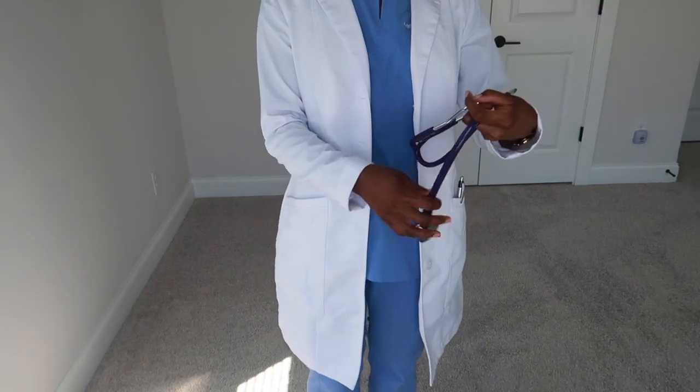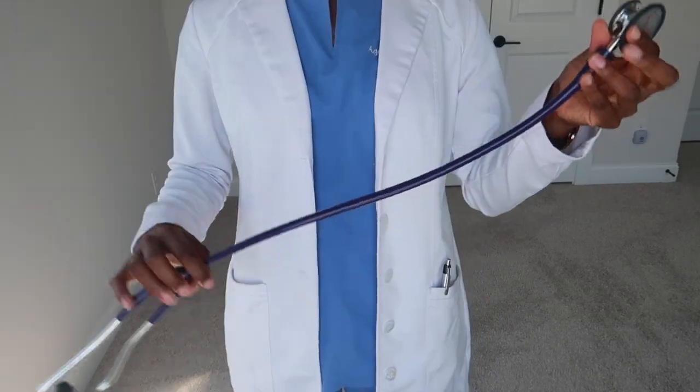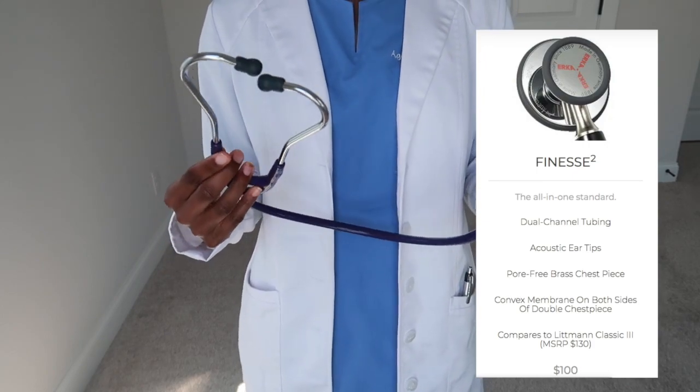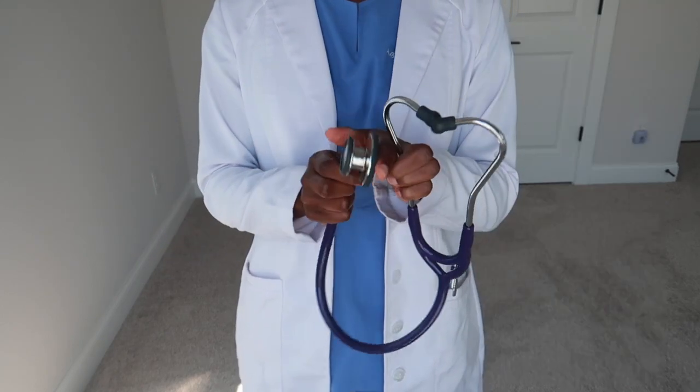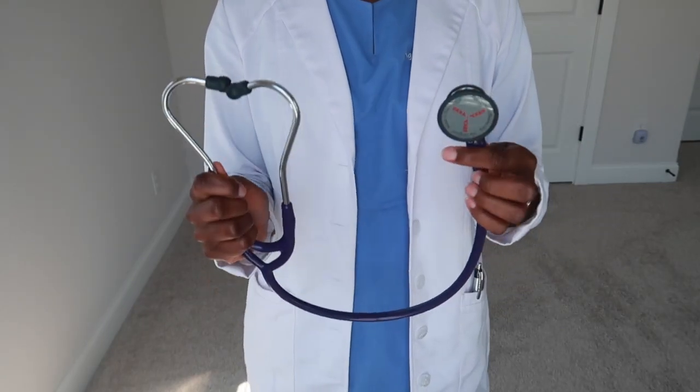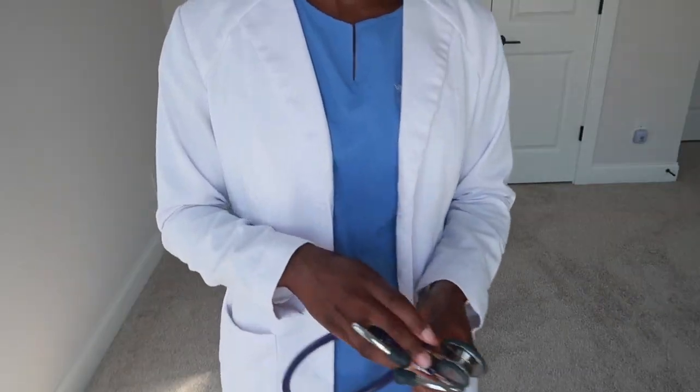I was also sent this stethoscope. I got it in purple because that's my favorite color. I use it solely in clinicals and it gets the job done — it works pretty well.